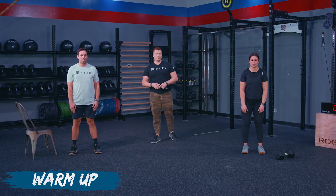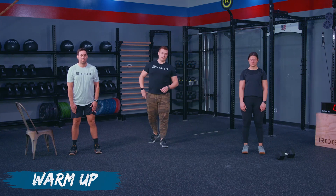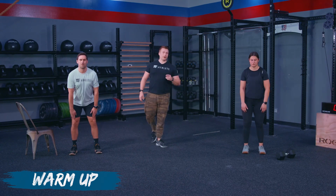Athletes will continue to work through these reps. We got 10 seconds left. After that we are gonna go into our burpee variations. We've got three, two, one — we're gonna go into burpees.